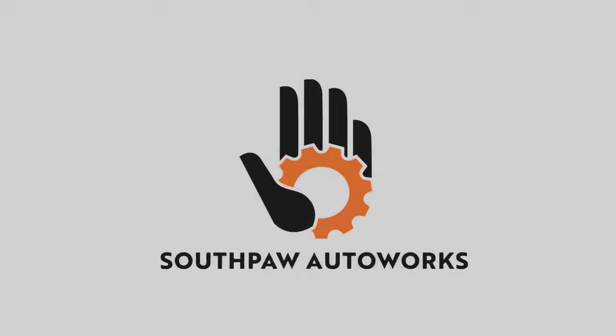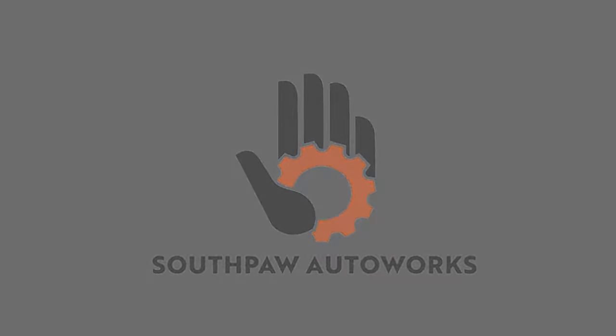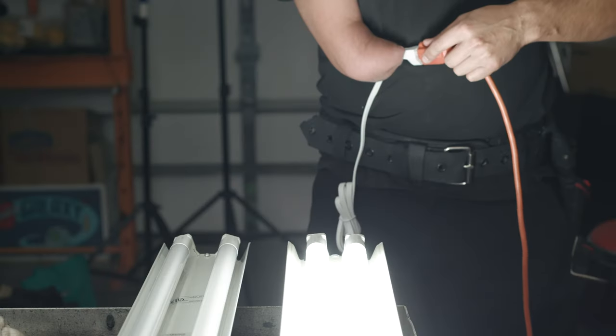What's going on? My name is Robert and you are watching Southpaw Auto Works. In this video we talk about lights, specifically fluorescent lights.